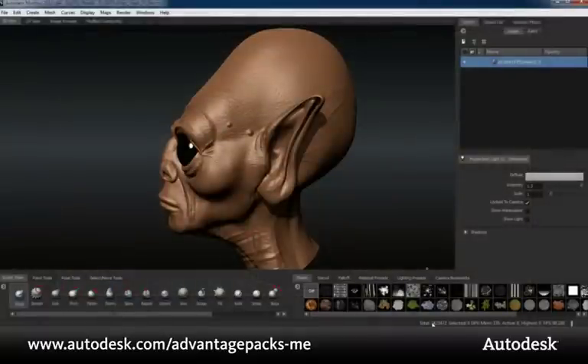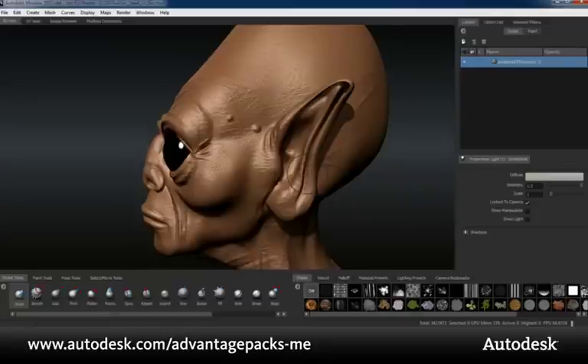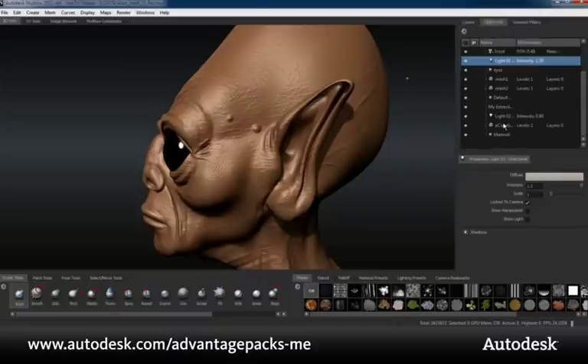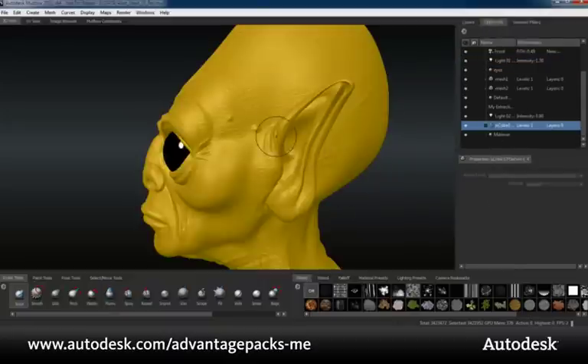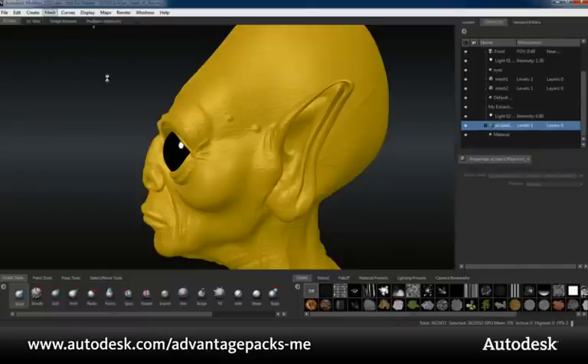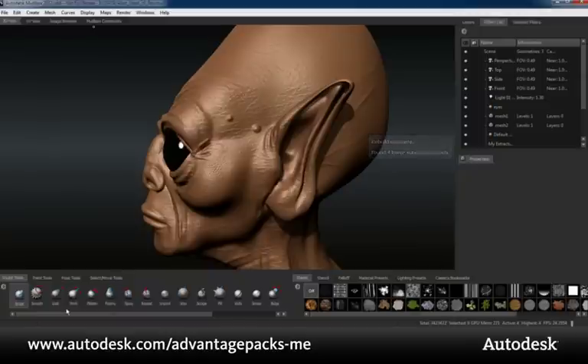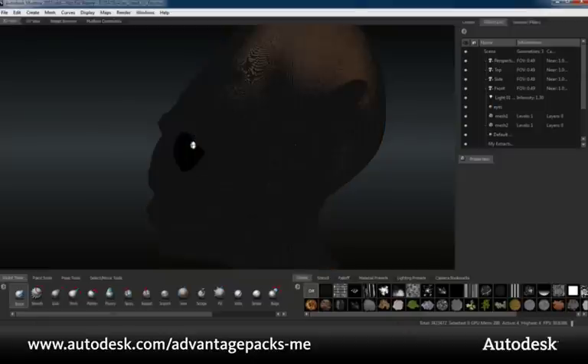Here we have a high-resolution mesh of about 3.5 million polygons that exists in only one level of subdivision. This mesh could be from another package and we want to rebuild the lower levels of subdivision. Under the mesh menu, we can select the Rebuild Subdivision Levels option. This feature specifically works with Catmull-Clark subdivided meshes, and Mudbox calculates the lower levels of subdivision it can rebuild from the high-res mesh. A message bubble will pop up informing how many levels it is able to rebuild — in this case, four. We can now treat this model as any other and begin to sculpt on the lower levels, with those details propagating up to the top original subdivision level.